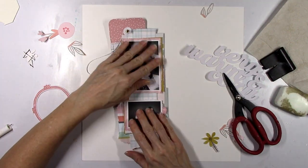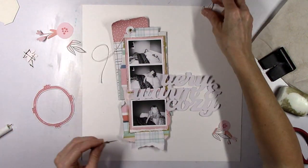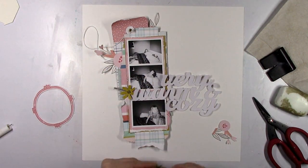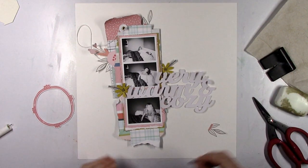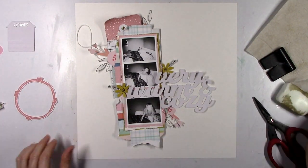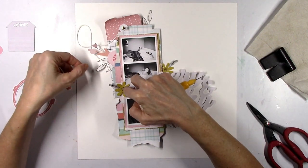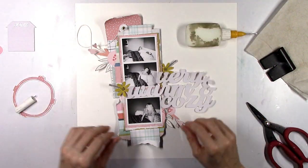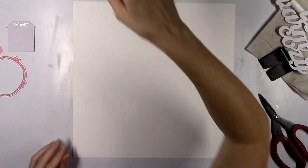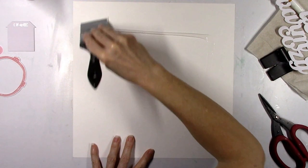I wind up not using that coral color circle chipboard frame — I originally pulled that out but in the end don't use it. This is basically the design; it's just a matter of tucking in the little things and then deciding on the background. I'm thinking I'll go with blue or aqua on the background because I feel like I've got a lot of pink going on. We get three colors in the color kit — a blue, a golden yellow, and a pinkish coral — and I'm actually going to wind up using all three of those colors today.